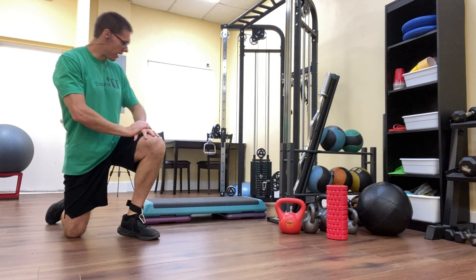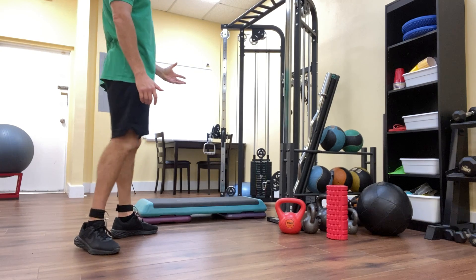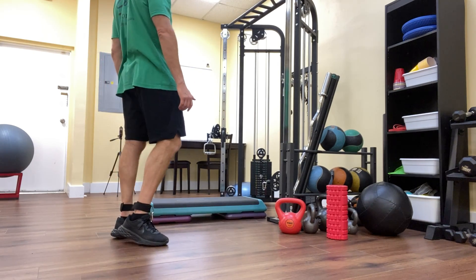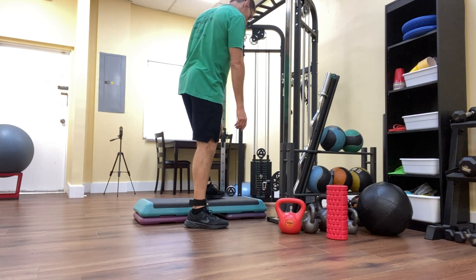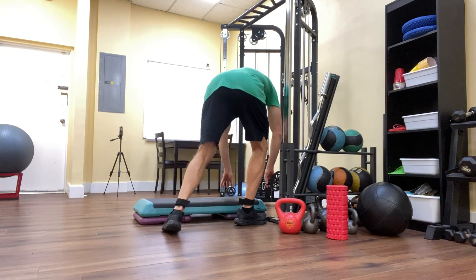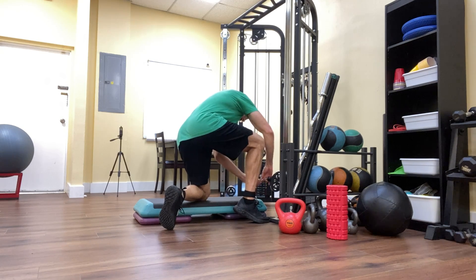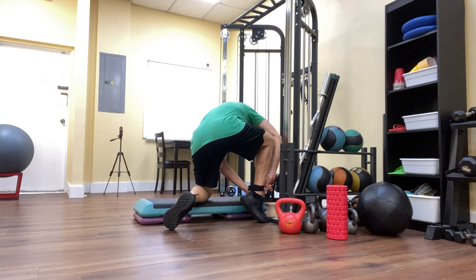This exercise is going to be done with a cable. I've got ankle straps here, which allows me to clamp in. So I clamp myself in there.